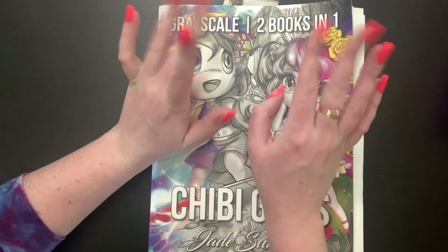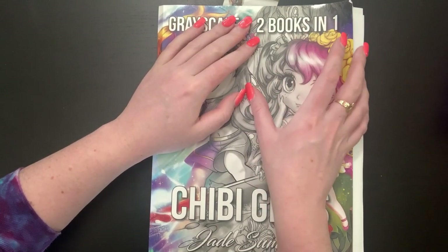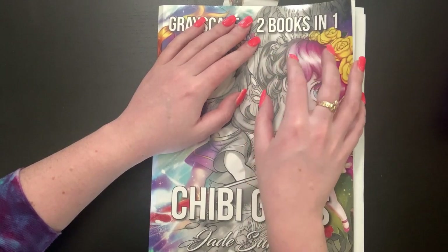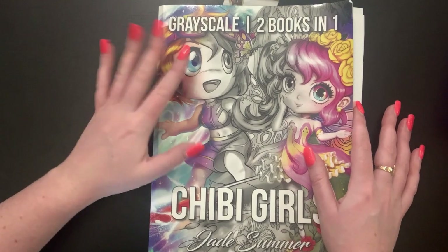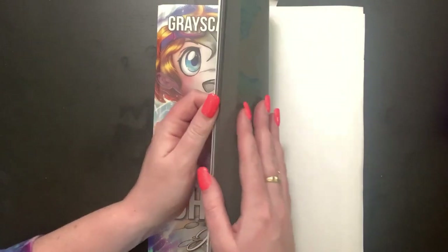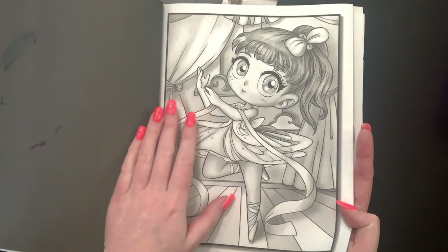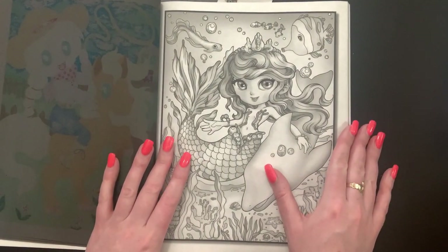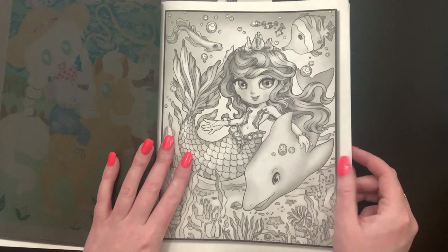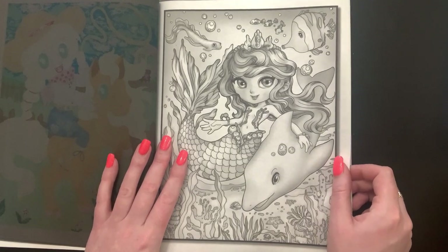Hello everyone, welcome back to my channel - Shana here! I wanted to hop on and do a color and chat today. I hope you guys are doing well. We'll be working out of the Chibi Girls Grayscale books 1 and 2. I figured we can try to kill two birds with one stone - do a color and chat and also knock out a page for Mermaid Madness.